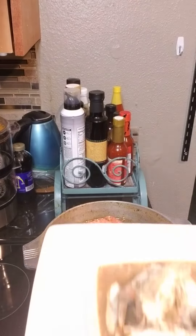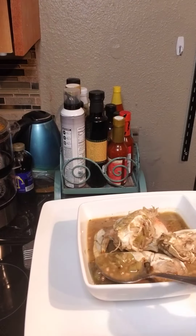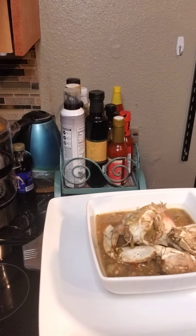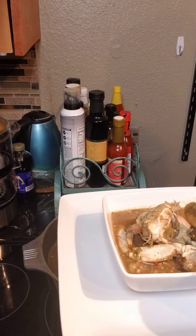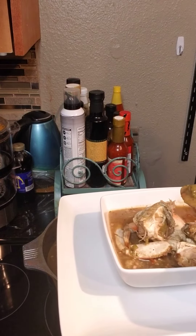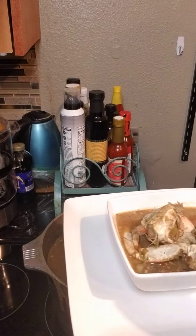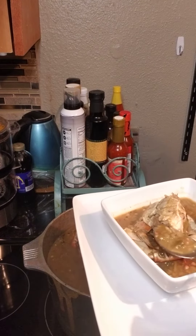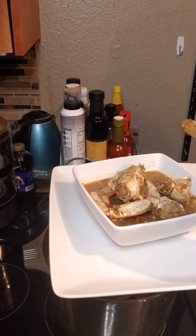This is my bowl of delicious gumbo, and I'm going to taste it. Mmm, it is so delicious. This is my favorite. My favorite gumbo of all is okra seafood gumbo, because it's just so delicious. You taste all those different flavors just mingling together in that bowl.